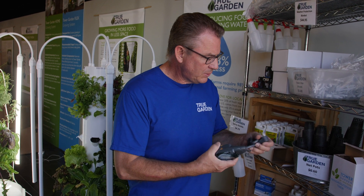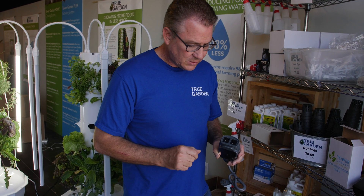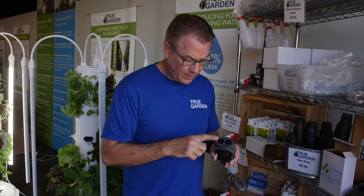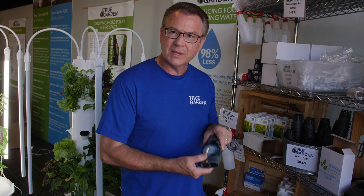This timer gets plugged directly into the wall. There are two spots to plug in two pumps, so if you're running a couple of towers, you can plug both pumps in and use the same timer. Remember, this is not the spot where you plug your lights in — the lights always get plugged directly into the wall.